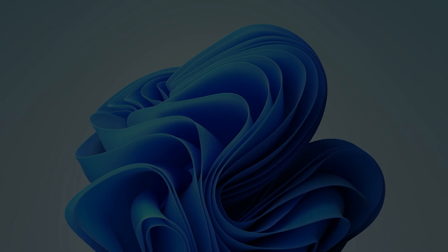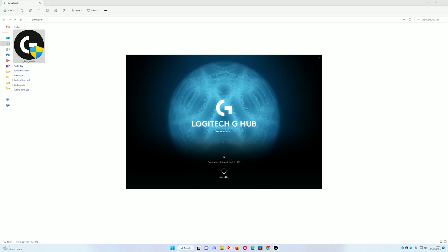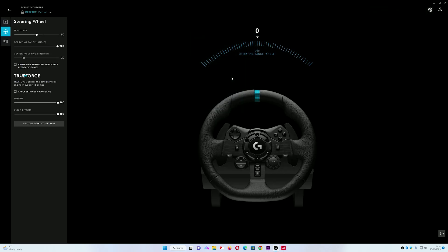Once the download is done, click on the installer. Once you've downloaded the software you can then install it — just click Install and let it complete.